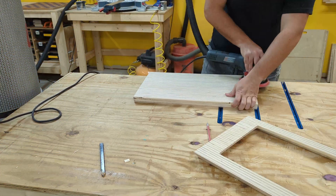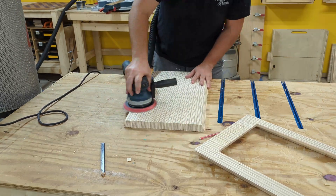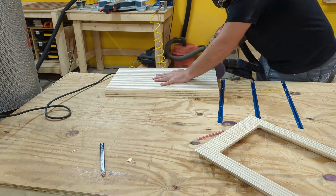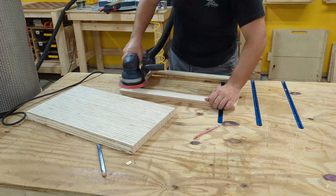To make it easier on myself, I did most of my sanding before assembly. I sanded up to 180 grit. I also made sure to round over the edges because the plywood edge grain tends to tear out a little bit when you cut it along the seam.